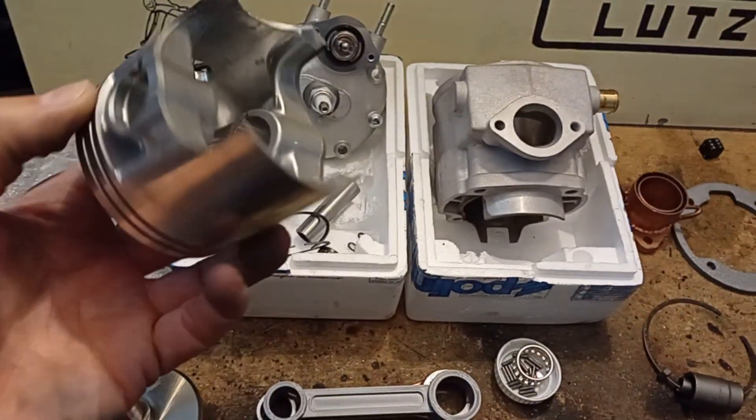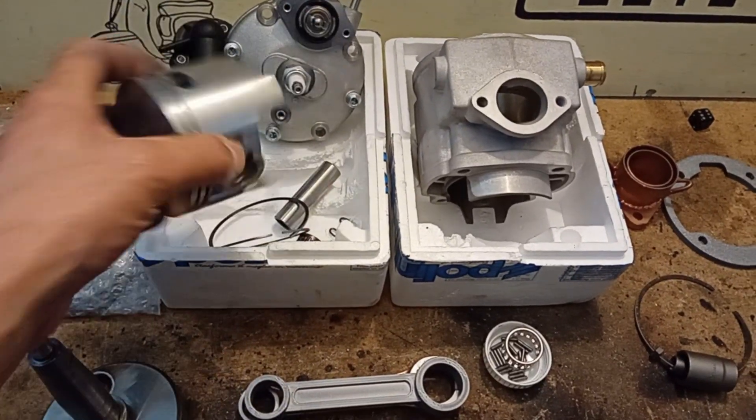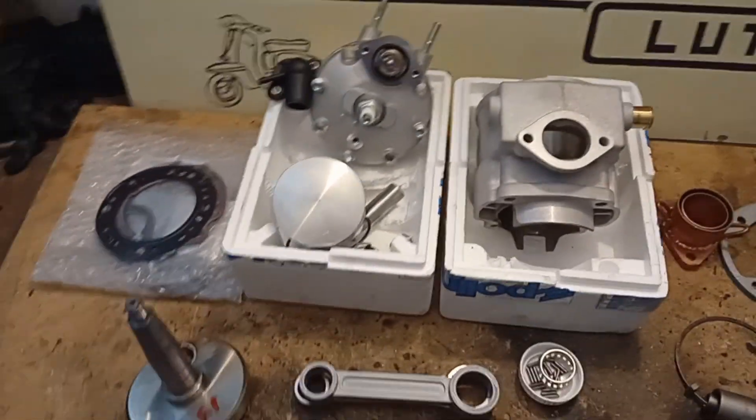The piston, by the way, is quite heavy. With all included rings and pins, it has a weight of — let me see — almost 350 grams. So that is quite heavy.